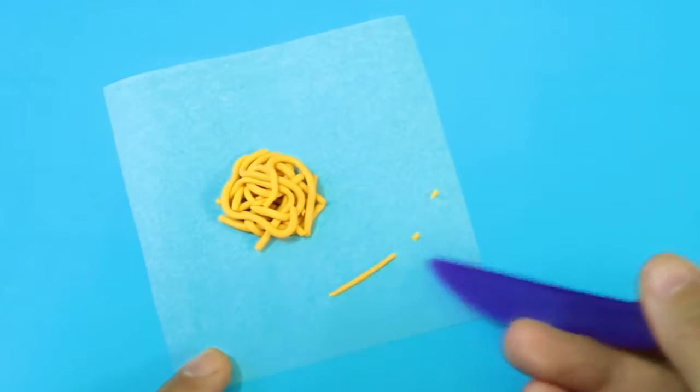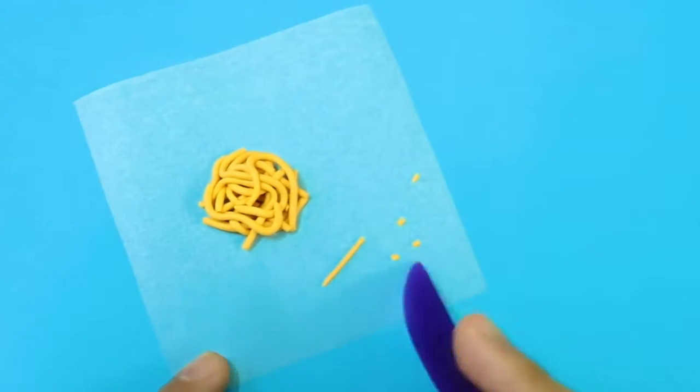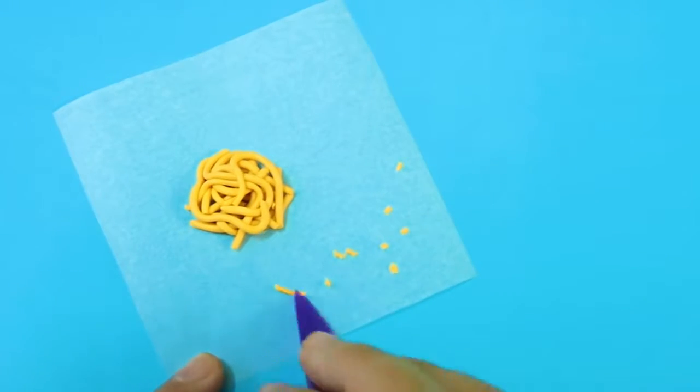To make the cheese powder, I'm gonna cut another piece of yellow clay into tiny pieces and also leave them on the parchment paper.